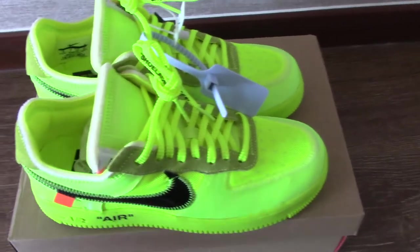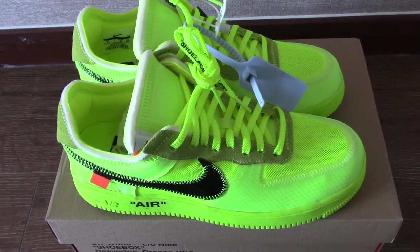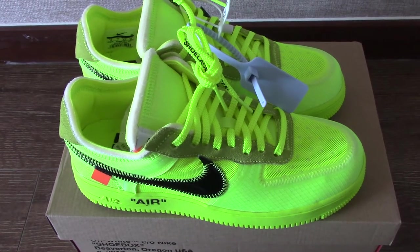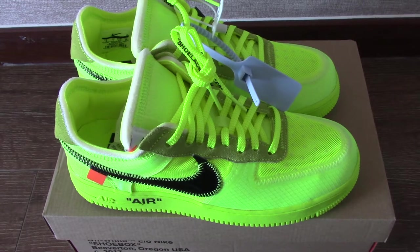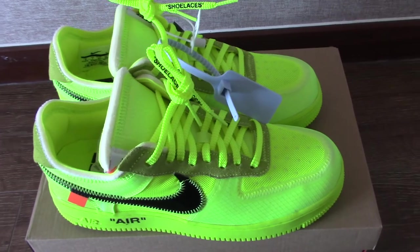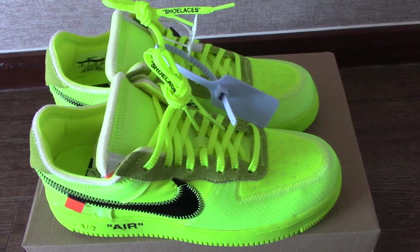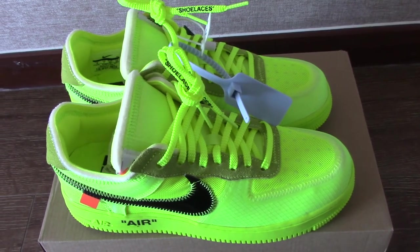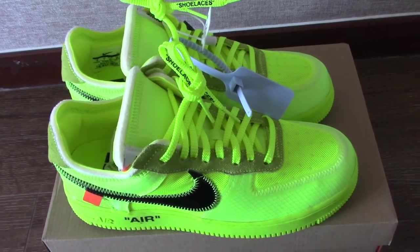You can see for this color it looks very fresh. Maybe some people like this color, some like other colors. So it just depends on your personal preference. You can pick up a pair for your girlfriend, sister, or mother, and also you can pick up for yourself.